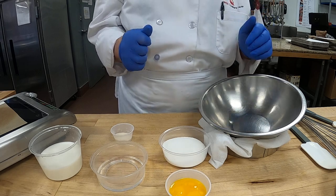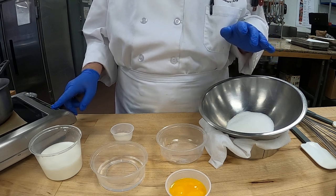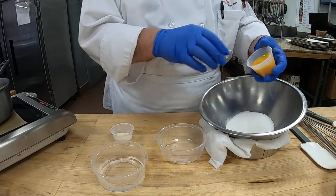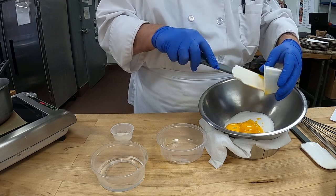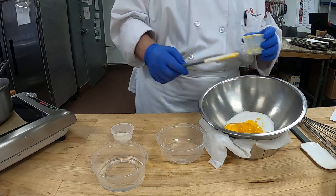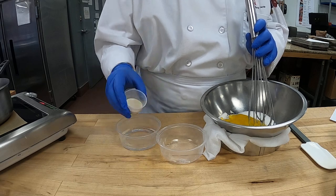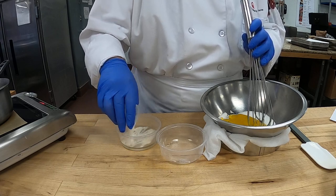Let's start with our sugar and our yolks. I'm going to put our pot on and turn our milk on as well so it can start to warm while we're doing our eggs. I'm going to sprinkle my vanilla over my cold water so it'll set while we're working on the eggs.